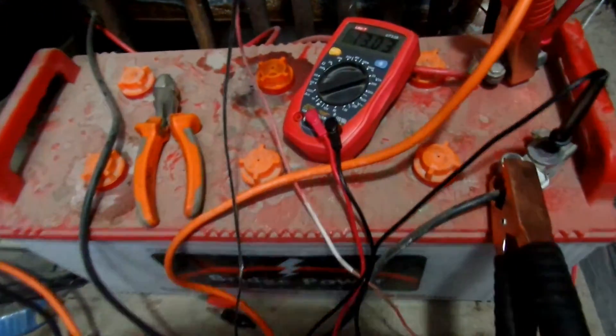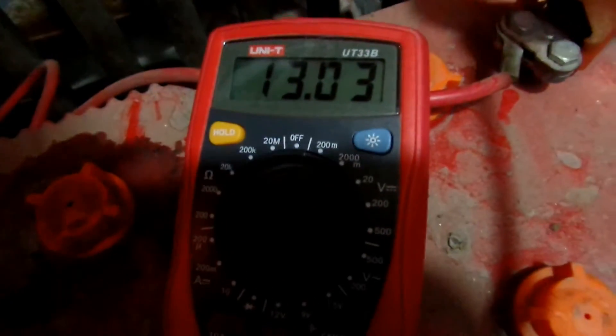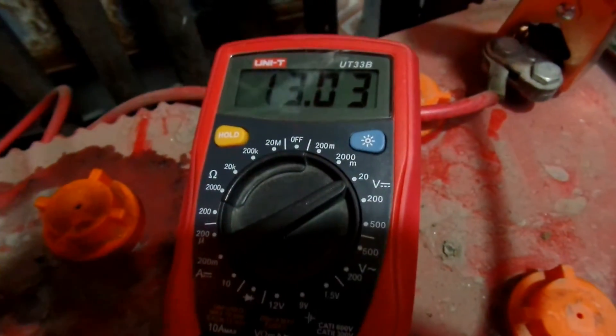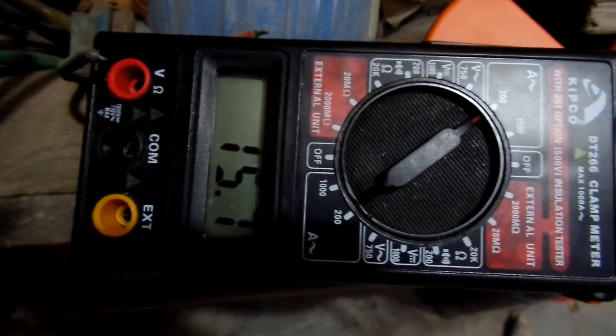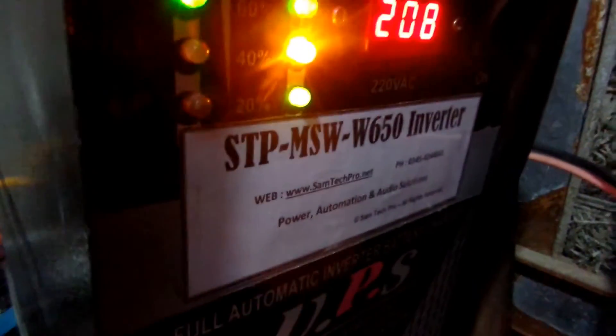Here I connected the voltmeter to the battery terminals and it reads 30.03 volts. The battery is about 165 ampere-hours and the ammeter is showing 15.8 amperes crossing through this terminal. So it is working as expected.